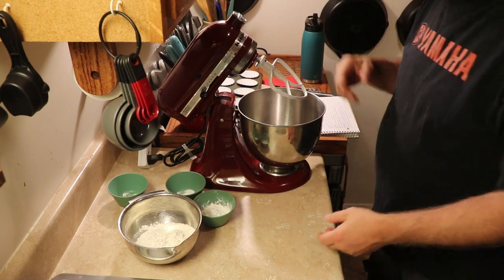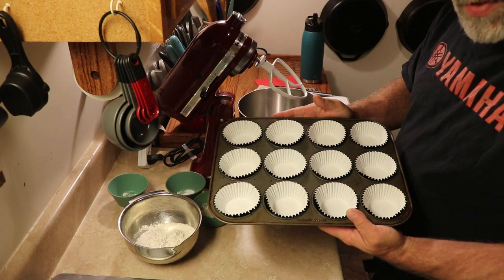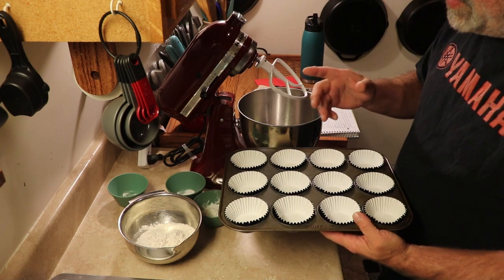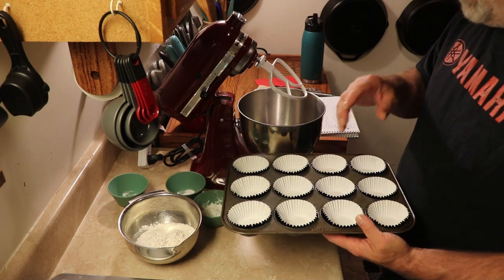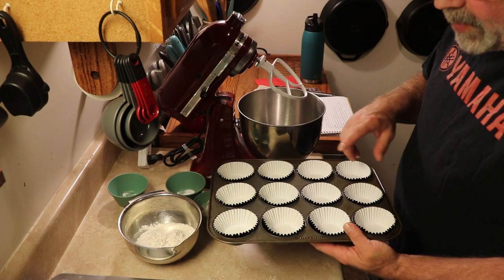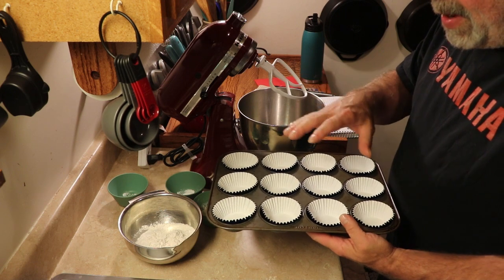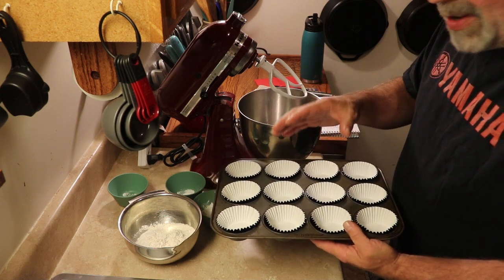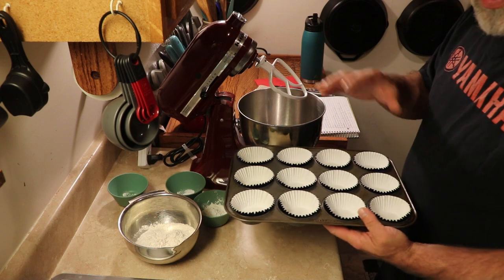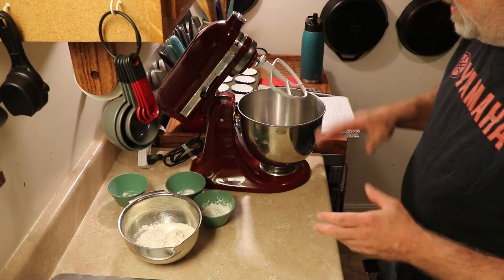So first things we want to do: put our oven at 350 degrees — that's important, that way we've got it warming up. This recipe makes 12 cupcakes, and we went ahead and put our liners in. You can spray your paper cups with non-stick vegetable spray, which just helps when you peel them off so your cupcake won't stick, but I've never had a cupcake stick. So we've got our 12 cupcake liners in the cupcake pan.